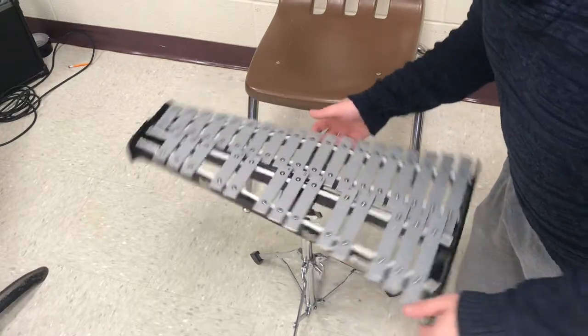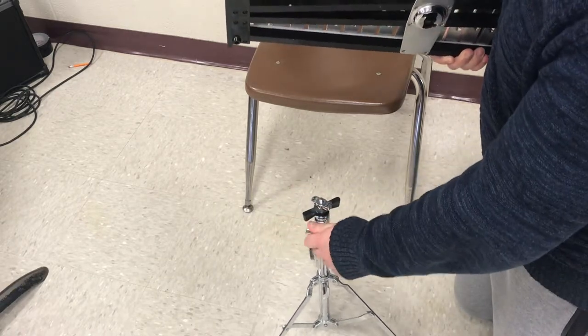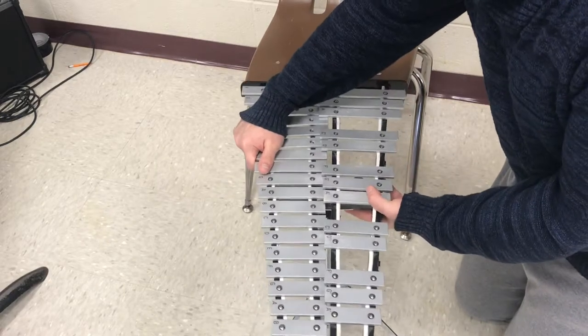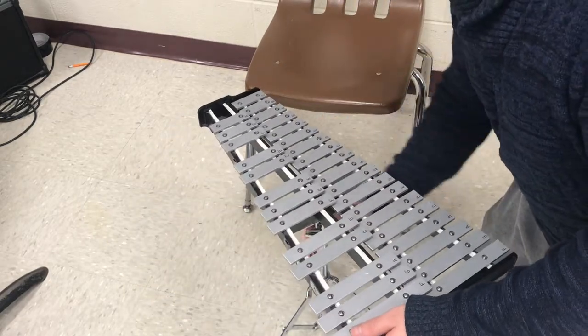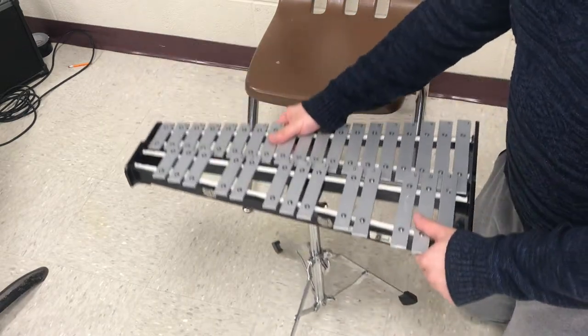Now there's a black wing nut underneath this little spot. This is what we use to secure the bell kit to the stand. Place this back on here, making sure that it lines up, switch it into place, tighten it, and now we are all set to go.